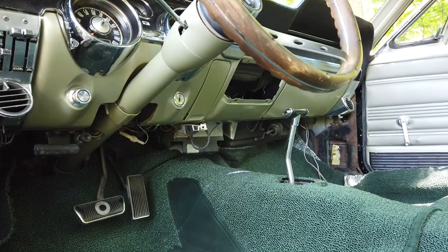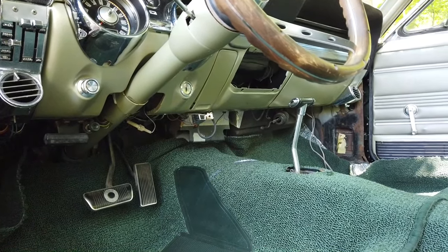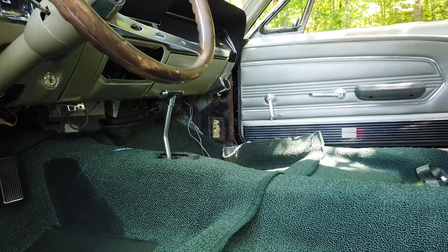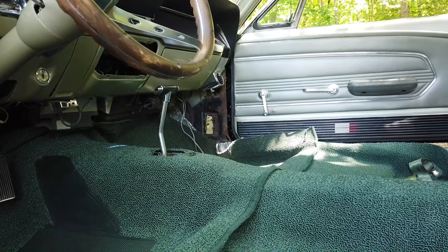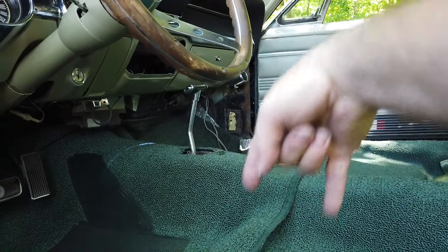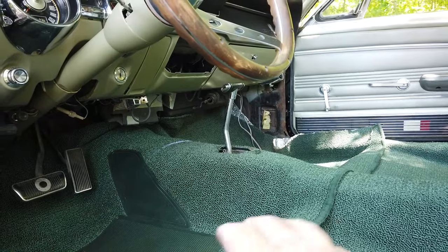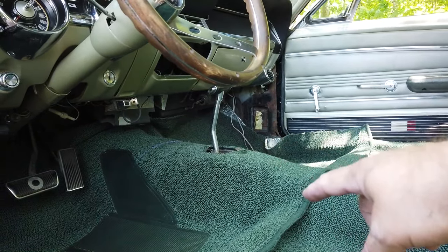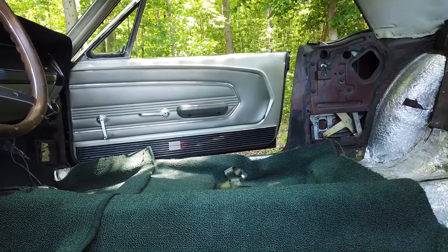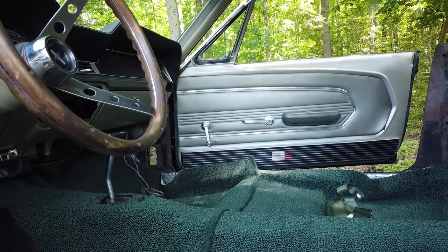The front piece doesn't quite seem to be laying the way I want it to, so I need to figure that out. I also need to figure out where to line up that finished edge on the front piece, and whether the four posts for each seat go through the back section of carpet or the front section too. I need to go do some research. Good news is I got all my seat belts in up front. I need to clean up and get ready for the next project, so stay tuned — we'll see how it looks.